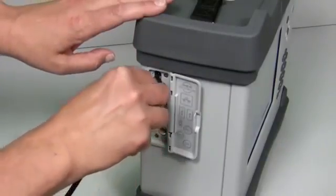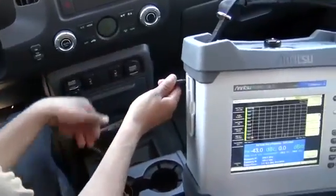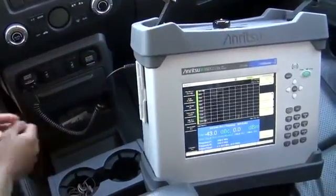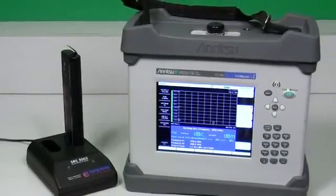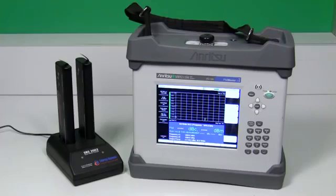The PIM Master can be conveniently charged via AC or in your vehicle with a cigarette lighter adapter. A dual battery charger is also available. The battery pack used by the PIM Master is the same battery already used by other Anritsu Master family products.